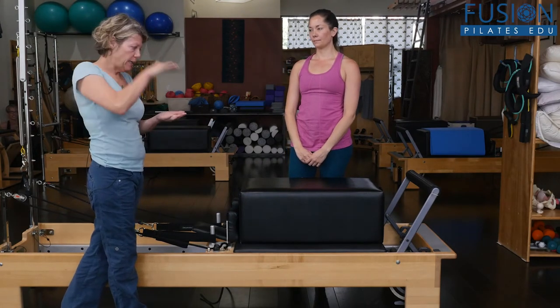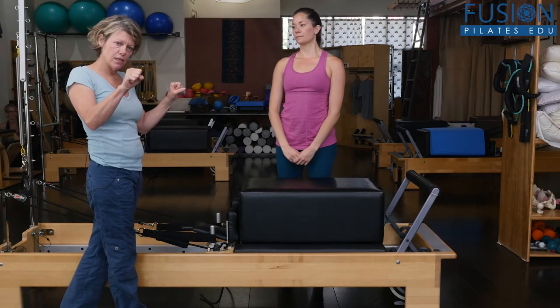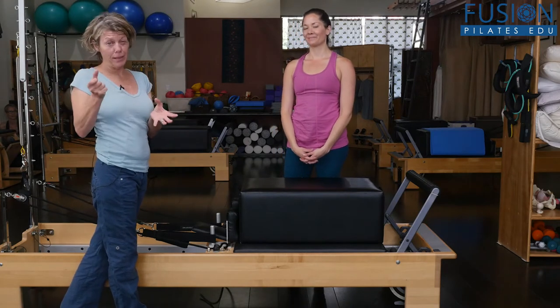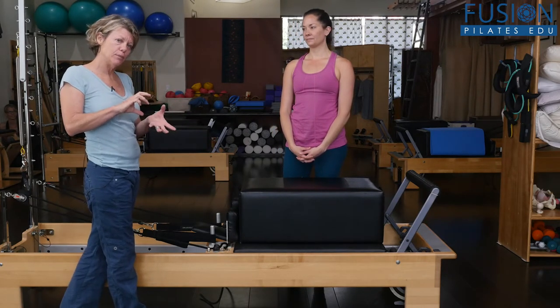You've all seen this — we lay prone on the box, put the hands on the foot bar, push out and in. There are a lot of moving parts, and there are a lot of parts that are probably moving that maybe shouldn't be moving, and a lot of things that are out of place that maybe we can try to get the clients to put into place.